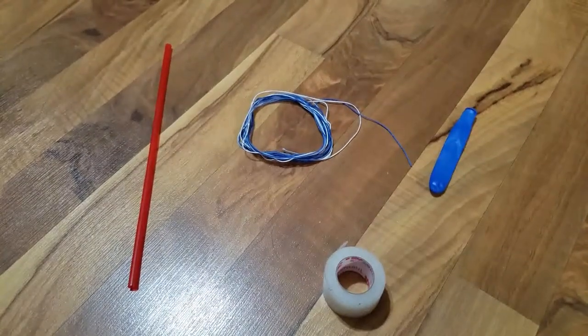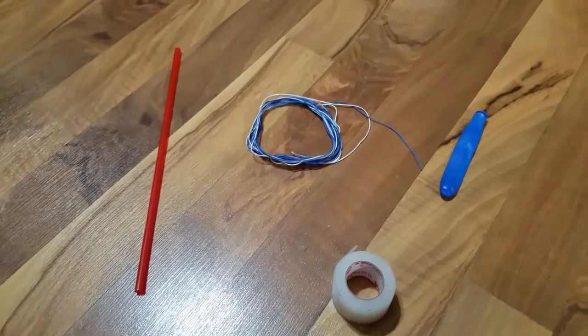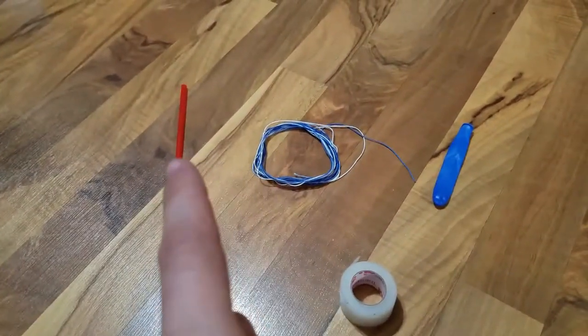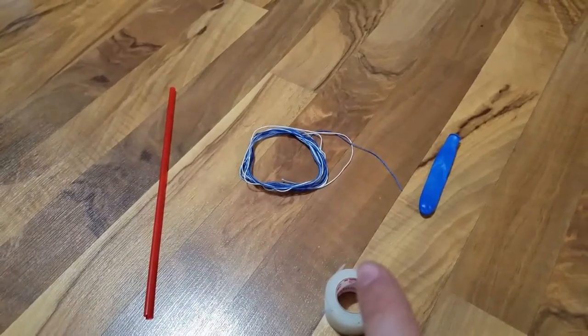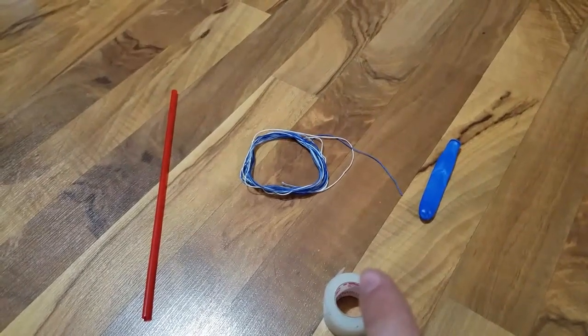Hello YouTube, scouting dad 97 back here again today. We're going to be doing a short little craft involving a balloon, some string, a straw, and some tape. I'm making balloon rockets — balloon sleds, really depends on what you look at them as.